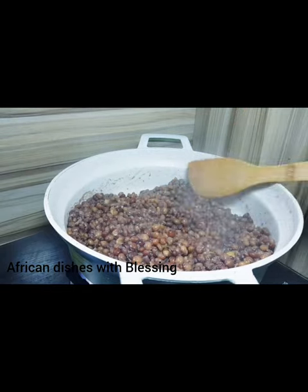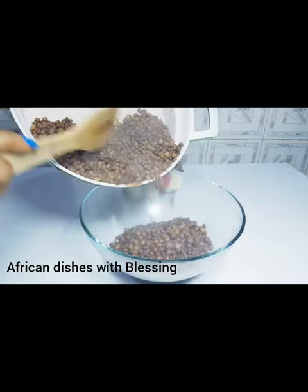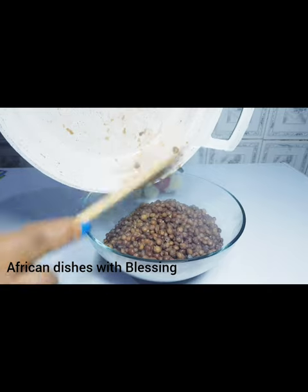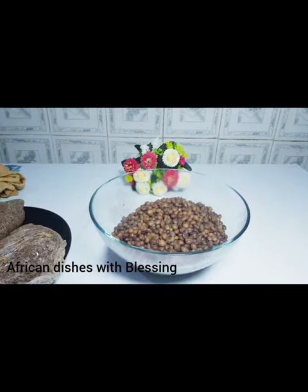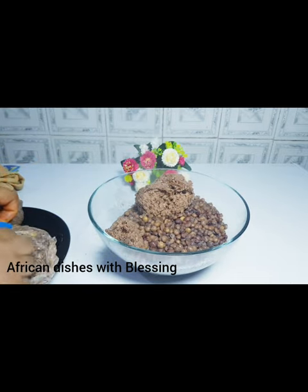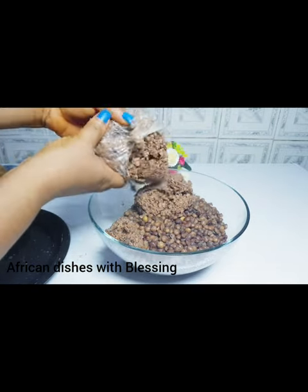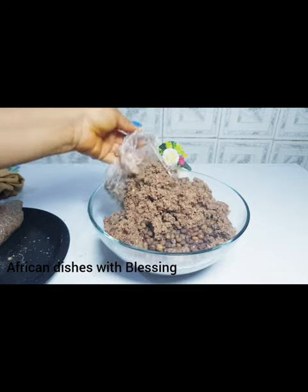We separated the fiofio from the achicha, then transfer the fiofio into a bowl and add the achicha as well. The fiofio is very soft now — it is done. The achicha is done as well. Time to transfer the achicha into the bowl and add them together. This is our boiled achicha — the achicha is totally done. Ouch, it's very hot!